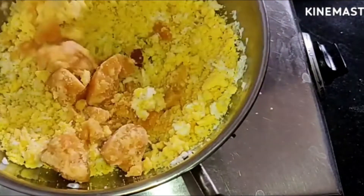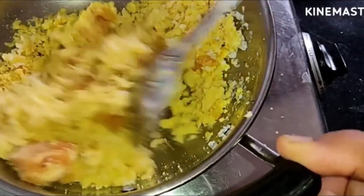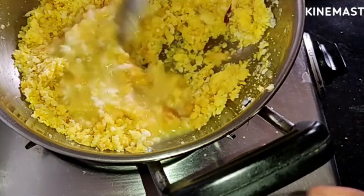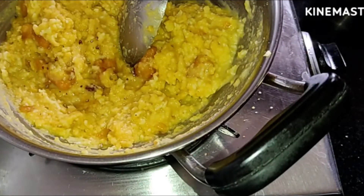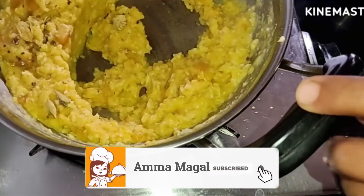Add the water to the bottom. We will remove the water and remove the water.